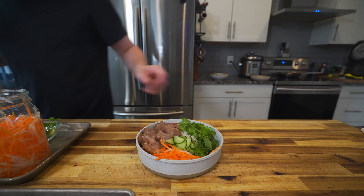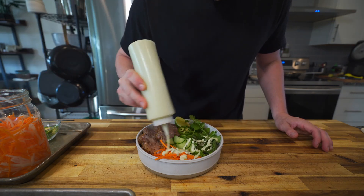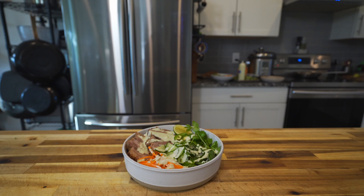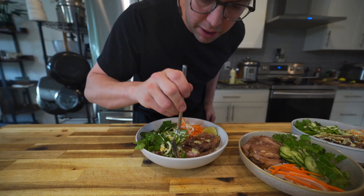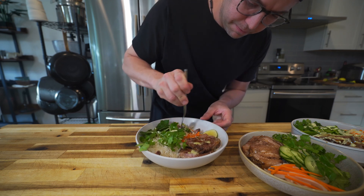But you can do whatever you want with this — it's your rice bowl, it's going in your mouth, so just enjoy and have fun with it. I did really enjoy this though; it's super tasty. It's kind of like a banh mi, but banh mi means bread, so you can't really call it a banh mi rice bowl because that makes no sense.